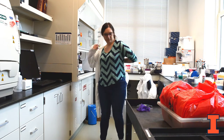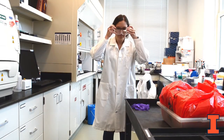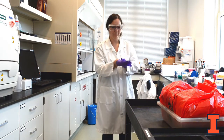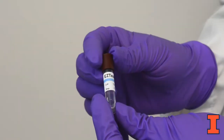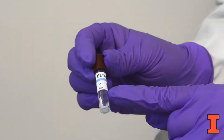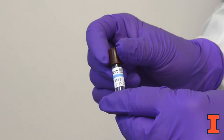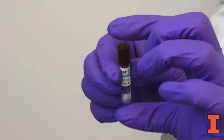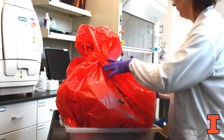To begin the waste validation, don appropriate PPE. If splashes are anticipated when handling the waste, wear full face protection. Open the starter kit obtained from DRS and inspect its contents. Take out the spore vial indicator and check the expiration date. The vial has heat resistant bacterial spores on a piece of paper at the bottom and vents on the top to let steam in while autoclaving. Place your bag of biohazard waste into an autoclave safe secondary container.